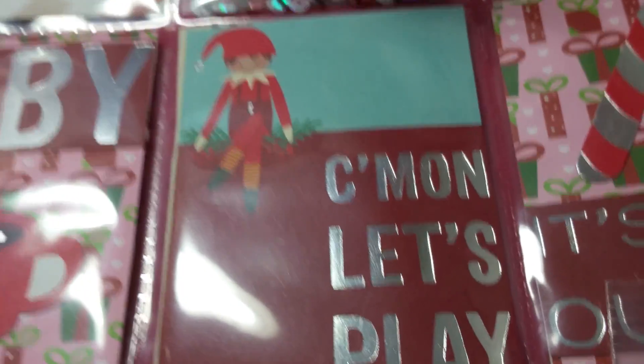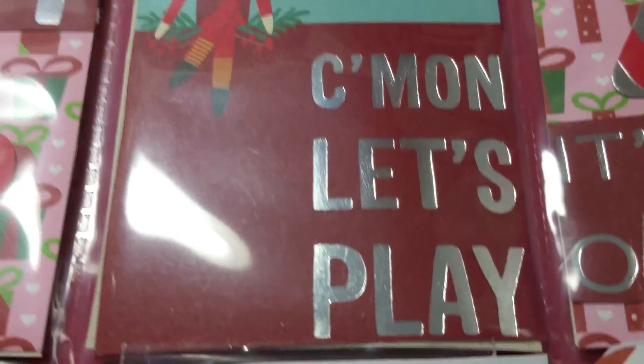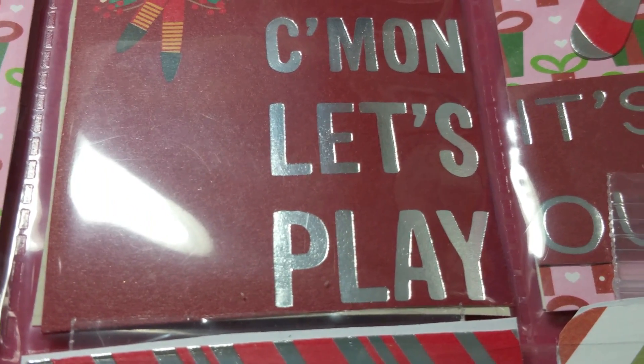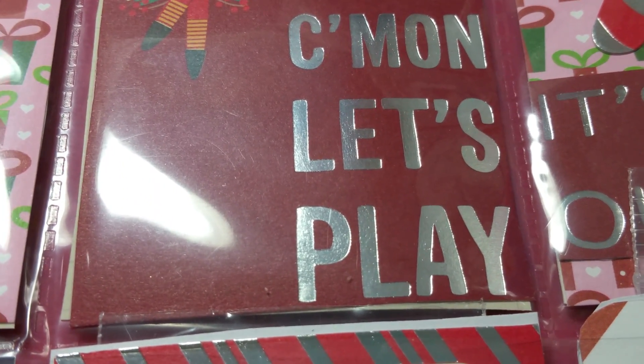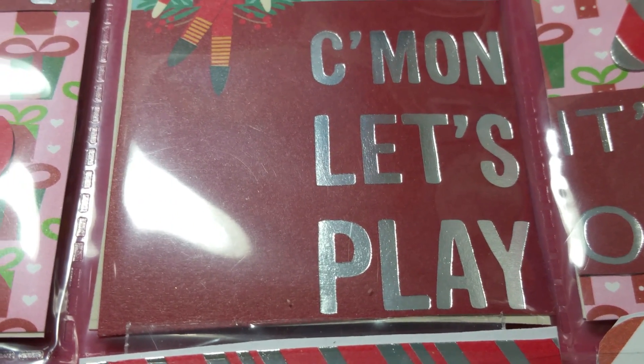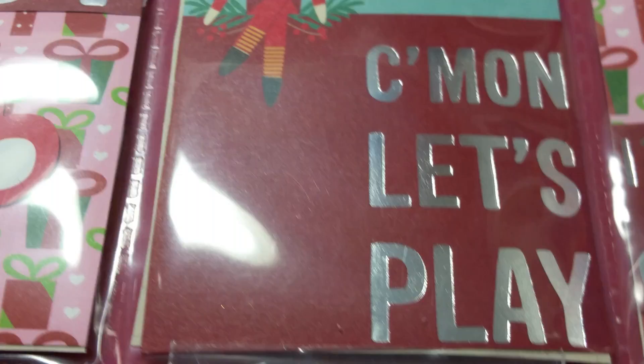Hey everybody, this is Charlene with Lady S Crafts and today I'm coming to you with a project share. I'm in a swap with my planner buddy Phyllis and I made her a Christmas in July pocket letter.